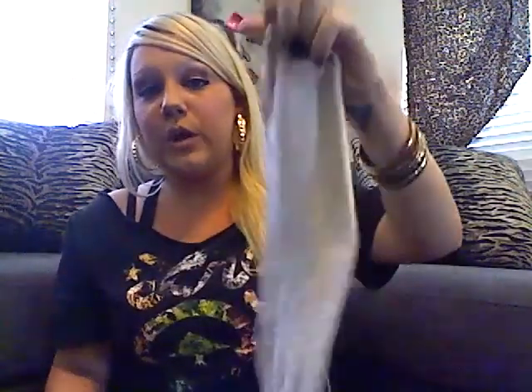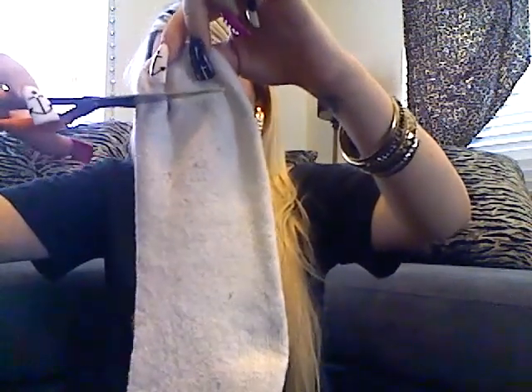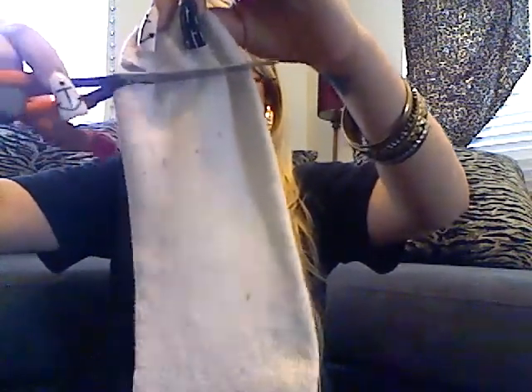All you're going to do is just take the tip of the sock and cut the tip off like this. So you just cut the tip off, and then you will have the sock left looking like this.